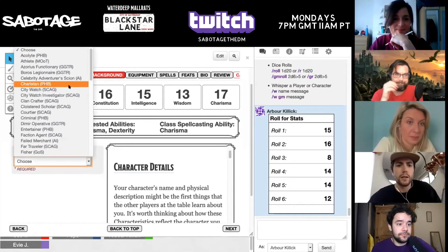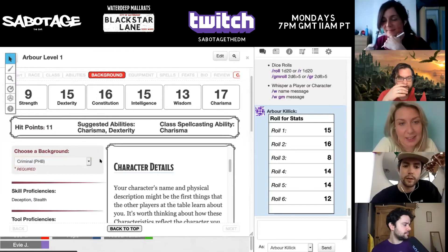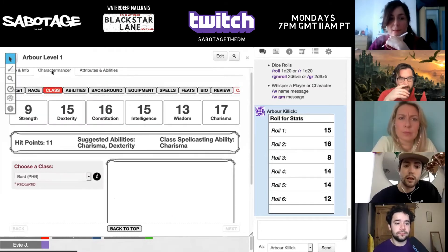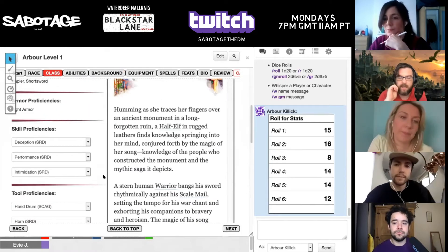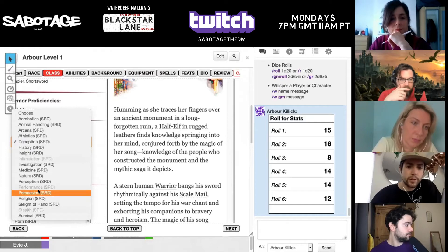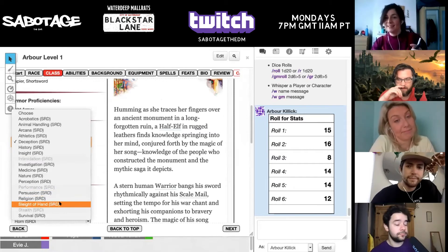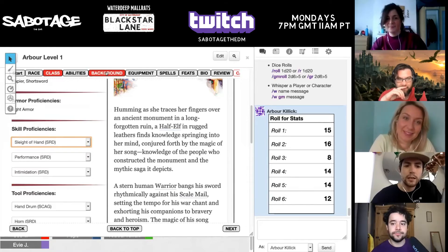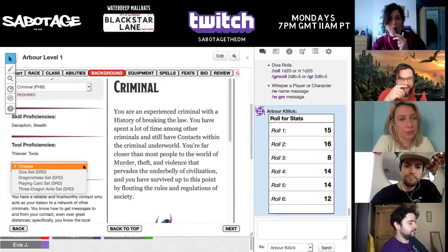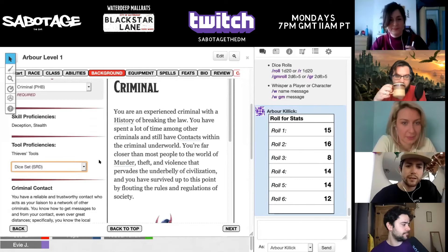Background — this has to be criminal. I had criminal as my background when we were commoners anyway, so that makes sense. That means I'm going to have to change my proficiency from deception. The background determines what extra proficiencies you get. So I'll change deception into persuasion — or sleight of hand. I think I'm going to go sleight of hand, cause stealing, innit? So criminal gives you deception, stealth, thieves tools, and a gaming set. Dice player. That's a nice bit of metagaming.